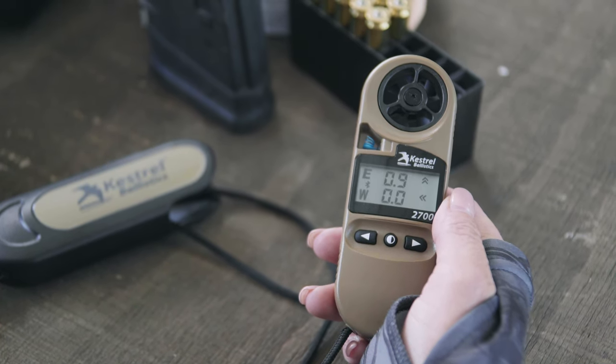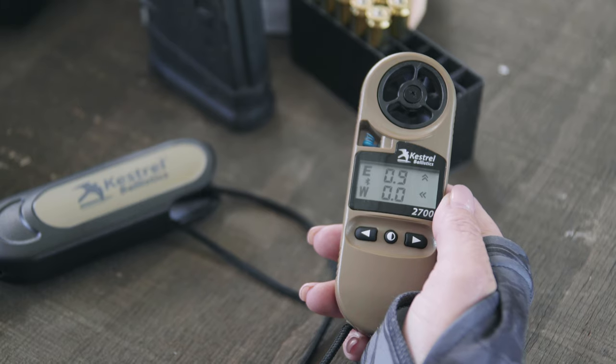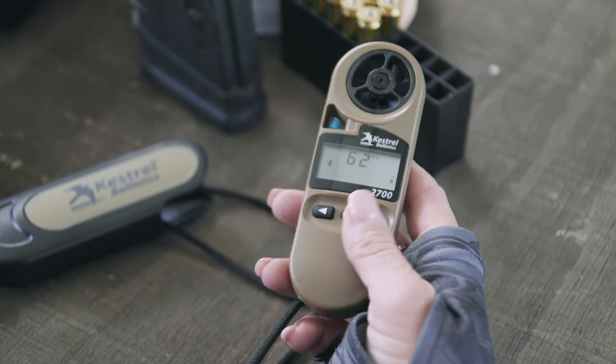The Kestrel defaults into your elevation window screen — it's always going to give you your hold. To get into the environmentals, we're going to hit that center button, and that'll get us started.